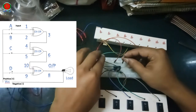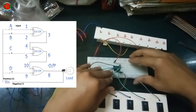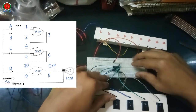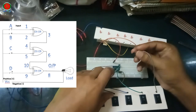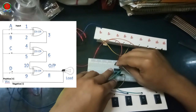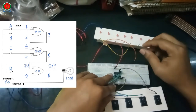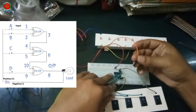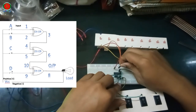Pin 6 output terminal connects to pin 10 input A connection. Input D signal terminal is pin number 9. Pin 8 output connects to the load.